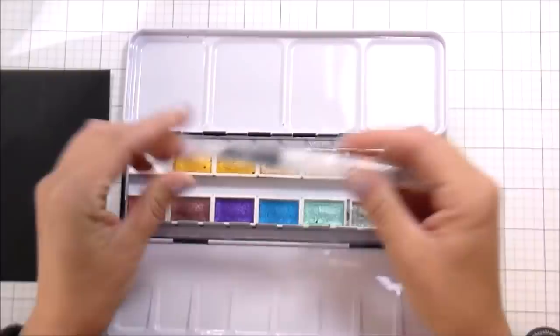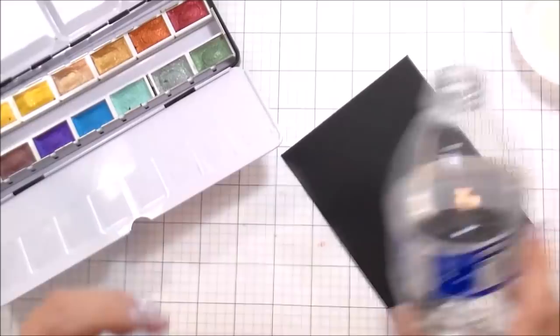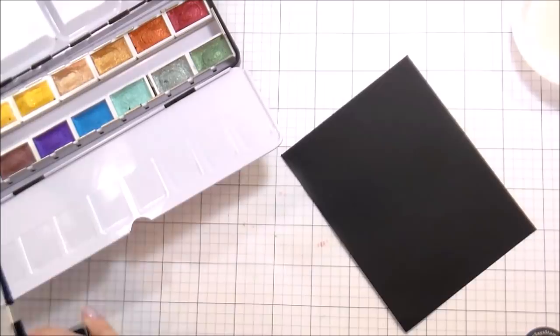Opening it up, there are 14 colors, and then it comes with a water brush. They are removable — they come out and then it opens up so you have the mixing paint palettes.